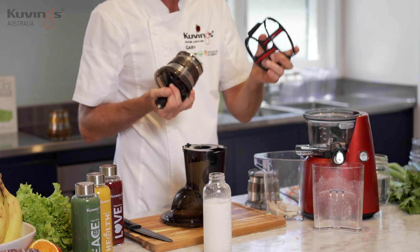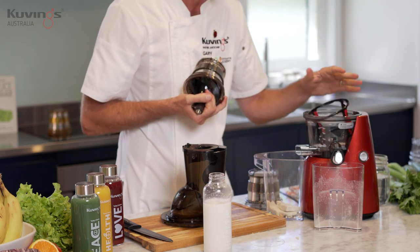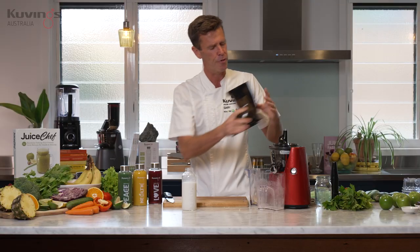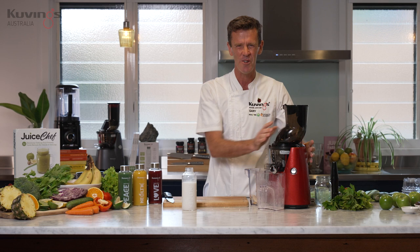So you do use the rotation wipers with the juice, you use them with the smoothie maker, but you don't use them with the sorbet maker. Pop that in there, make sure it's locked in place, put the press in, and we're ready to go.